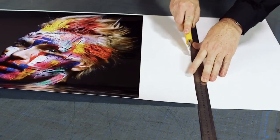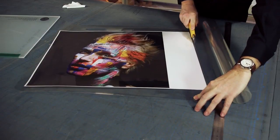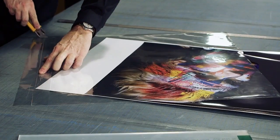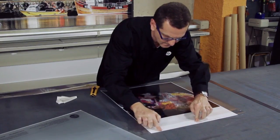Cut the printout keeping a white edge of at least 10 centimeters on one of the sides. Cut the adhesive foil to the size of the paper and open it a little bit. Apply the adhesive foil on the white edge of the printout and cut the excess areas.